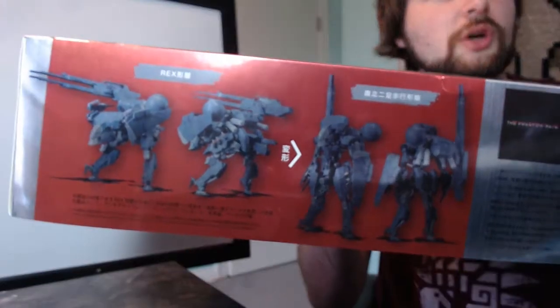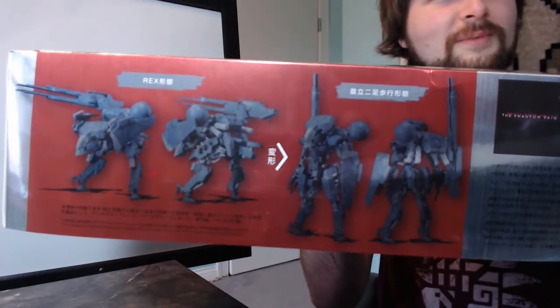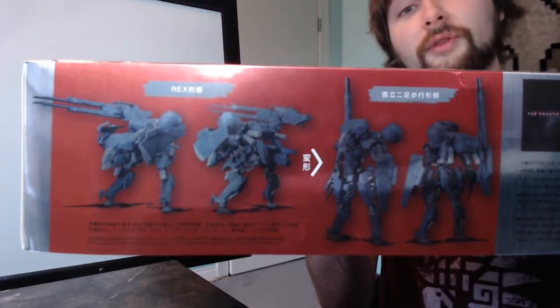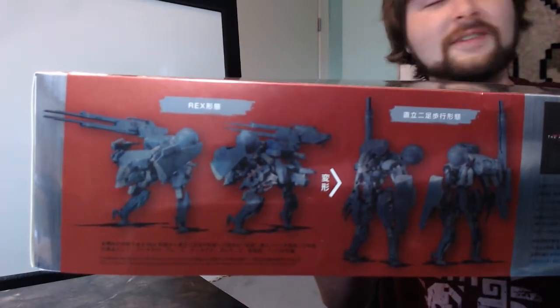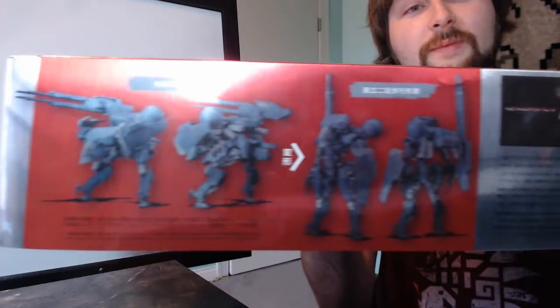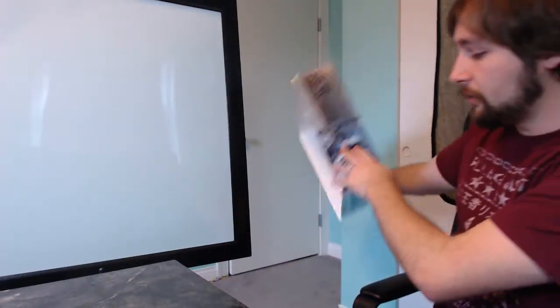Kind of hard to see because it's so metallic, but there are two different images showing Rex mode versus standing Sahelanthropus mode — whatever you call it. Yes, it can alternate between both, and I will show you in a second part after this video. There's an image of Snake on one side and Sahelanthropus standing on the other side.